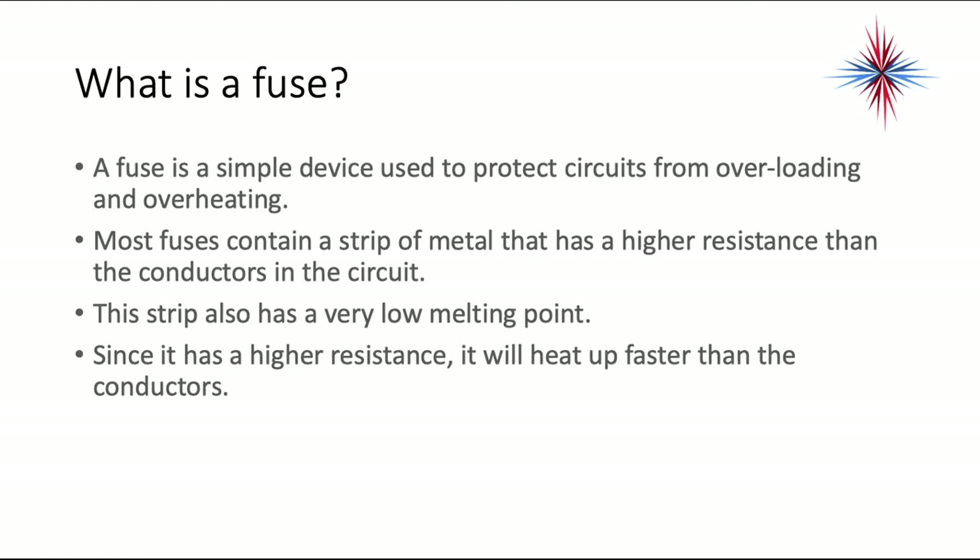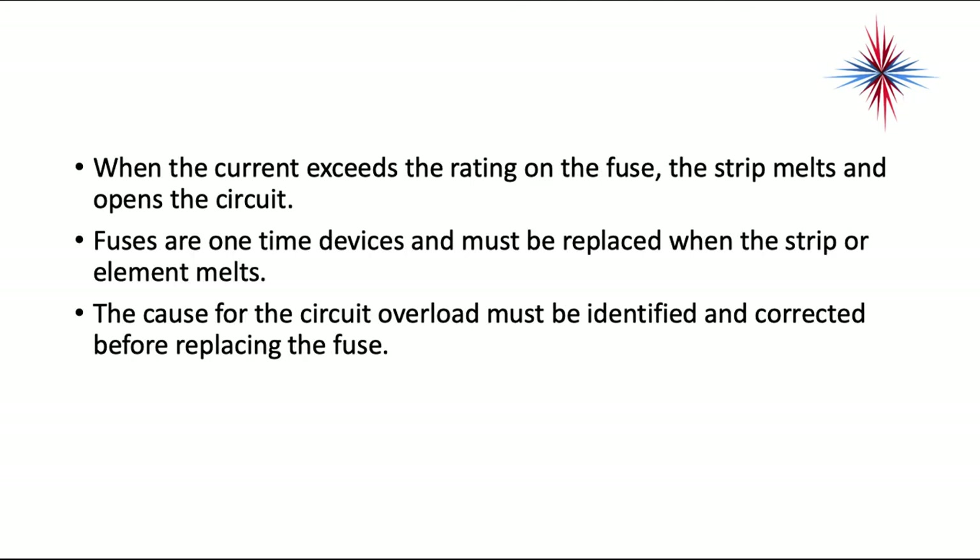A fuse is a simple device used to protect circuits from overloading and overheating. Most fuses contain a strip of metal that has a higher resistance than the conductors in the circuit. This strip of metal also has a very low melting point. Since it has a high resistance, it will heat up faster than the conductors. When the current exceeds the rating on the fuse, the strip melts and opens the circuit.